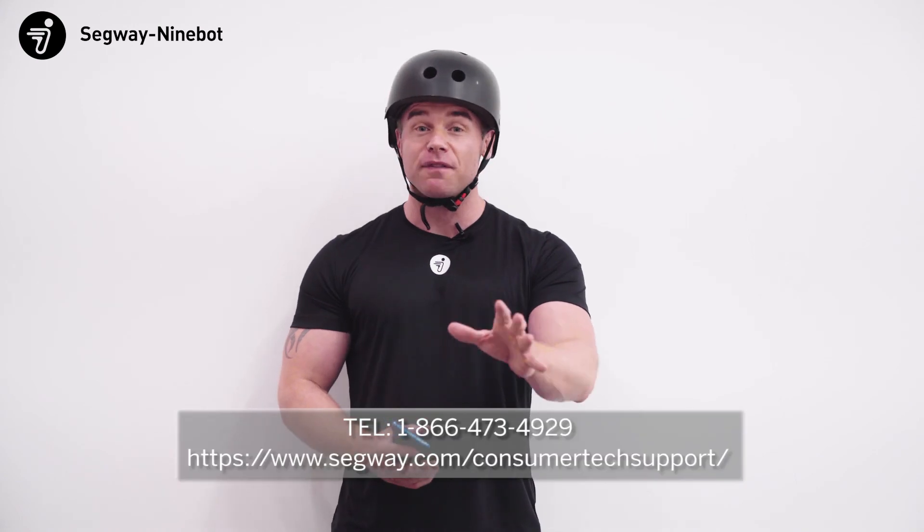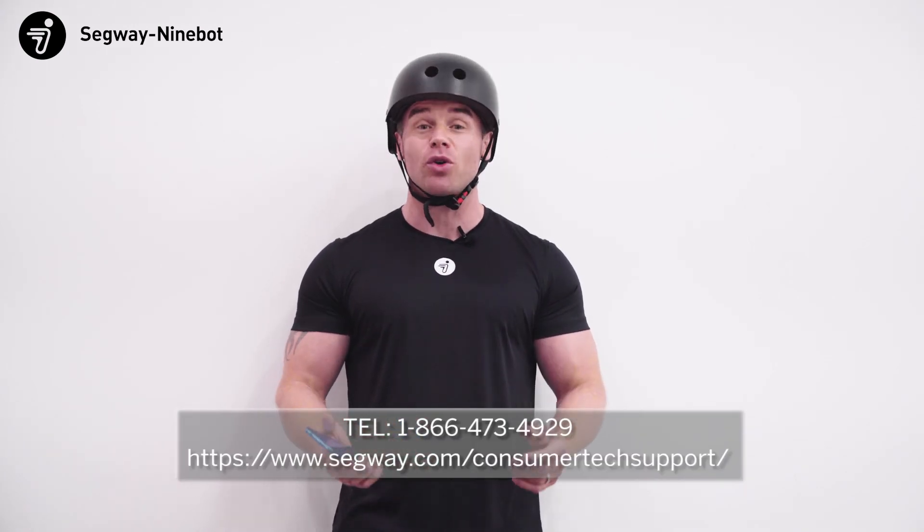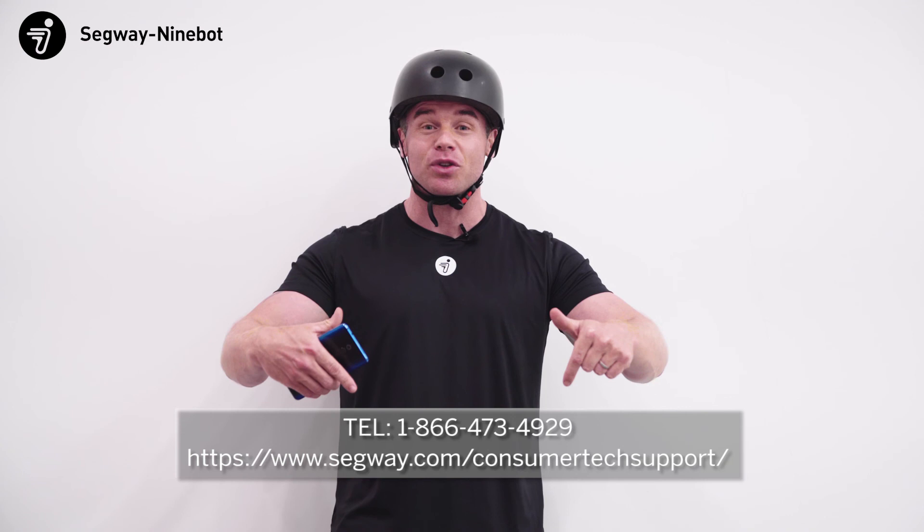If you have any further questions, please feel free to contact us at the information given on the screen, and our technical support team will be happy to assist.